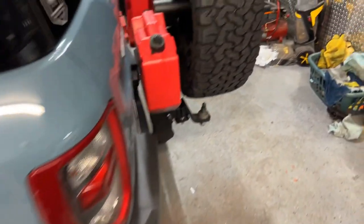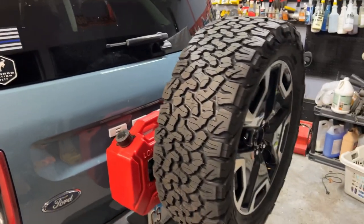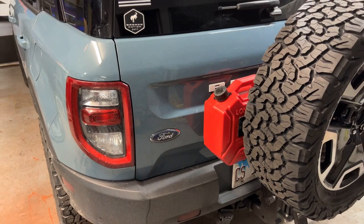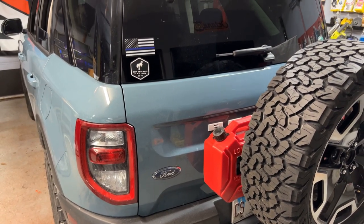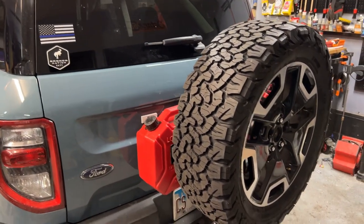Let's continue to talk about the Bronco Sport and the Wilco hitch gate. We're going to show you a video of us getting it installed. We don't usually do a lot of videos in the garage just because of the heater noise, and it's snowing outside. We're trying to get some good shots and stay warm a little bit today, so stay tuned.